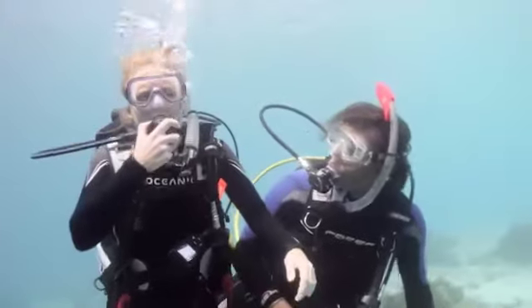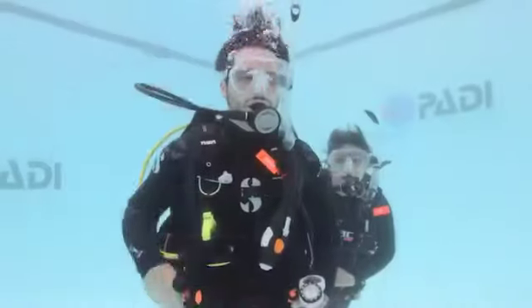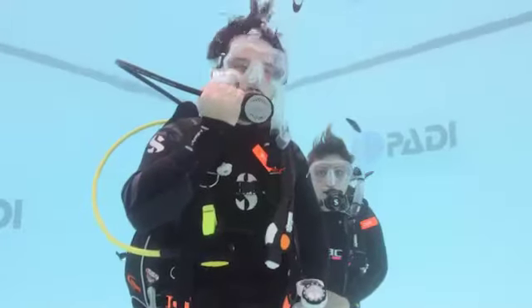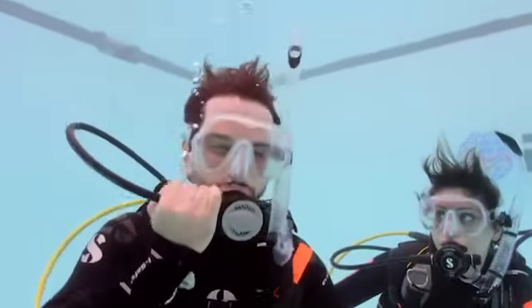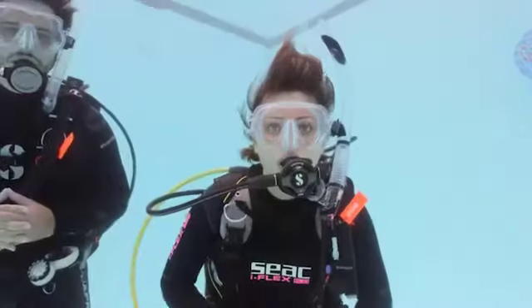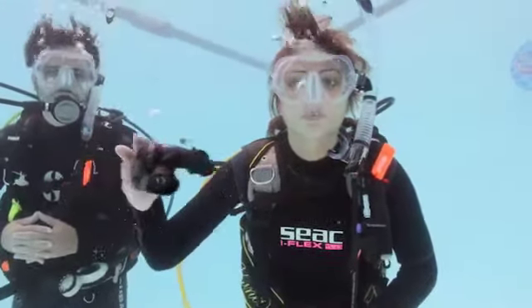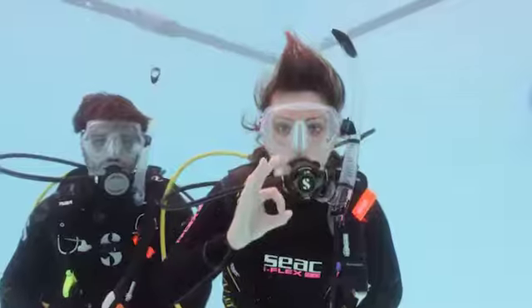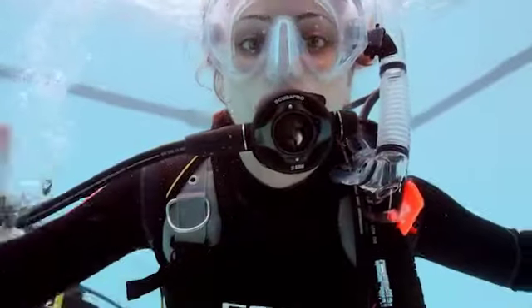When your regulator leaves your mouth, it fills with water, so you'll learn two ways to clear it and resume breathing. The first is the exhalation method: if you have a breath in your lungs, replace the mouthpiece and blow into it — this pushes the water out. Your head needs to be relatively upright so the exhaust valves are in the lowest position, and you must exhale before you inhale. Use the purge method if you don't have much air to exhale: replace the second stage, stick your tongue against the mouthpiece to block it, and push the purge button for a moment. Blocking the mouthpiece helps keep water from spraying in and making you cough.